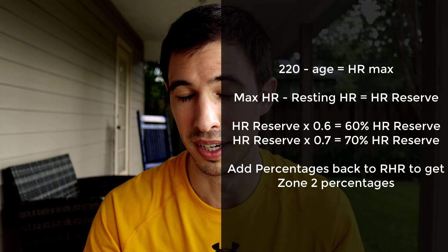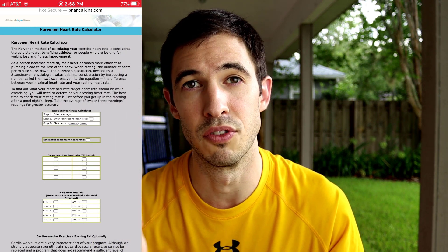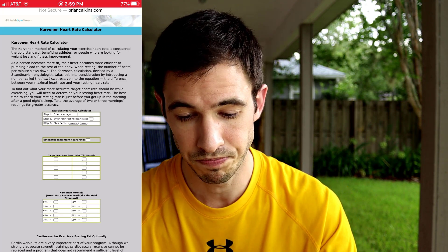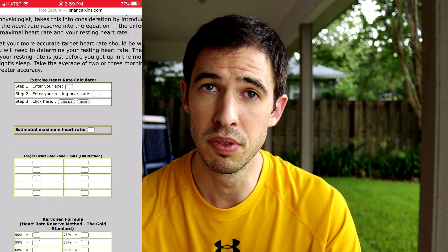So right now I'm going to pull up a calculator online. This calculator is going to calculate our heart rate reserve for us and give us our zones. Because there is a little bit of math involved, and if it's me, I'm just going to plug them into a calculator if that's available. I'm going to put a link to this calculator in the description below, so make sure that if you want to use this method, plug your numbers in. I'm going to zoom in on this just a little bit so you can see what it is we're even looking at.